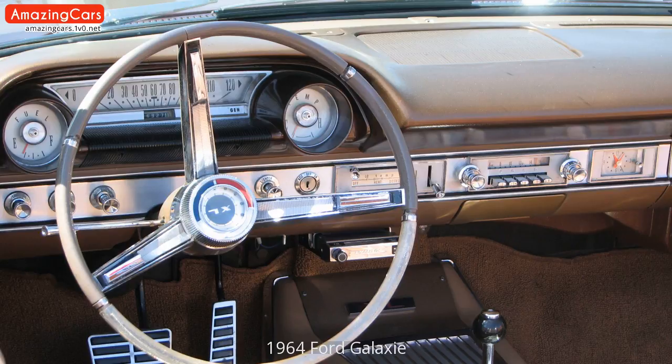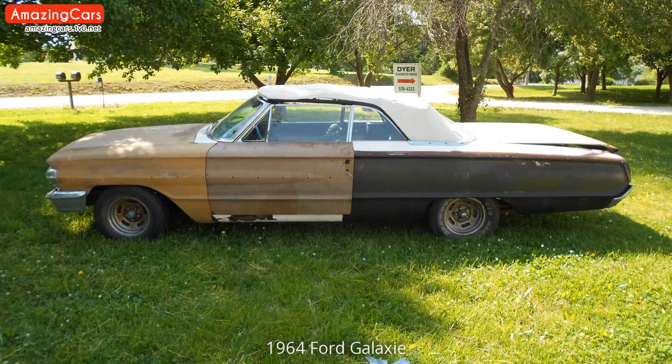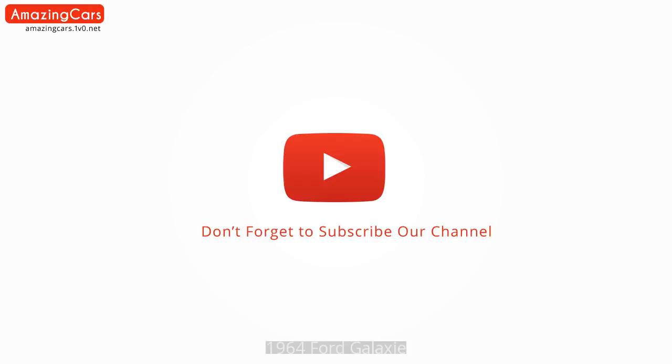We'll be right back. This is not a drill. Repeat, this is not a drill. Is that all you got? Let's begin, girl.